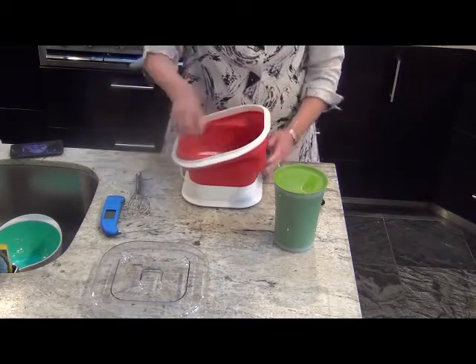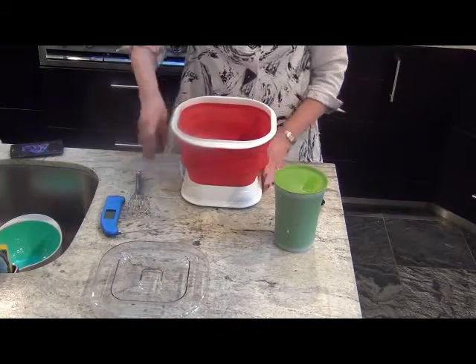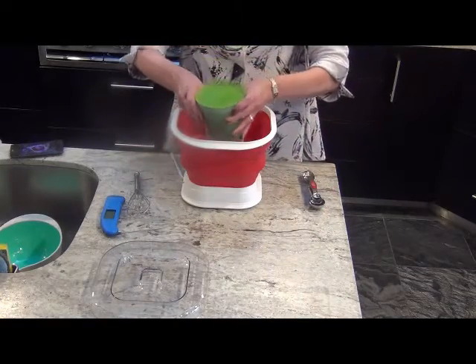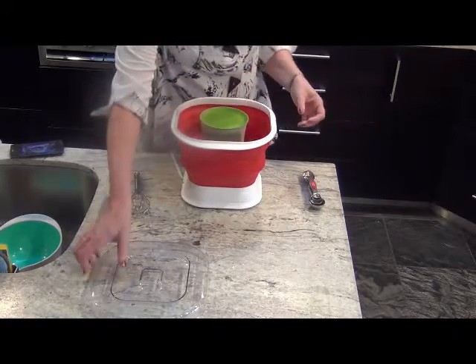You can see that it has a nice, deep capacity. Now we'll put the lid on.